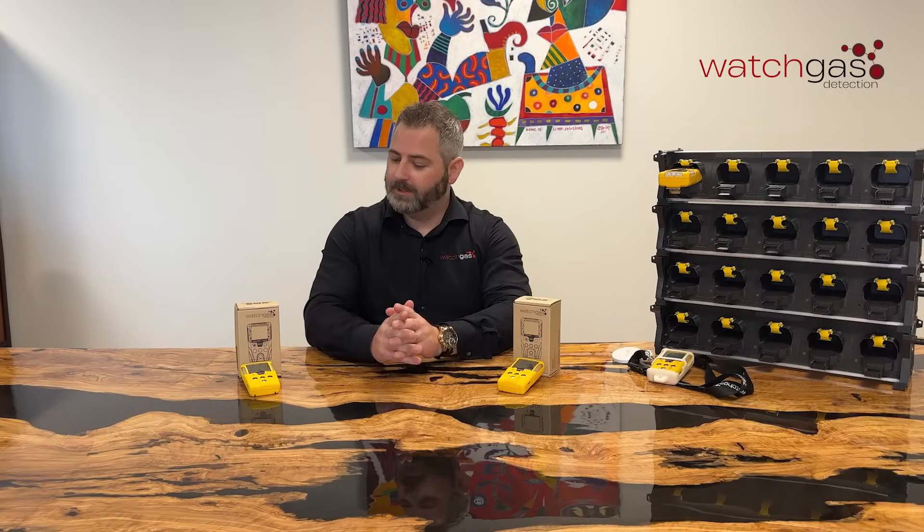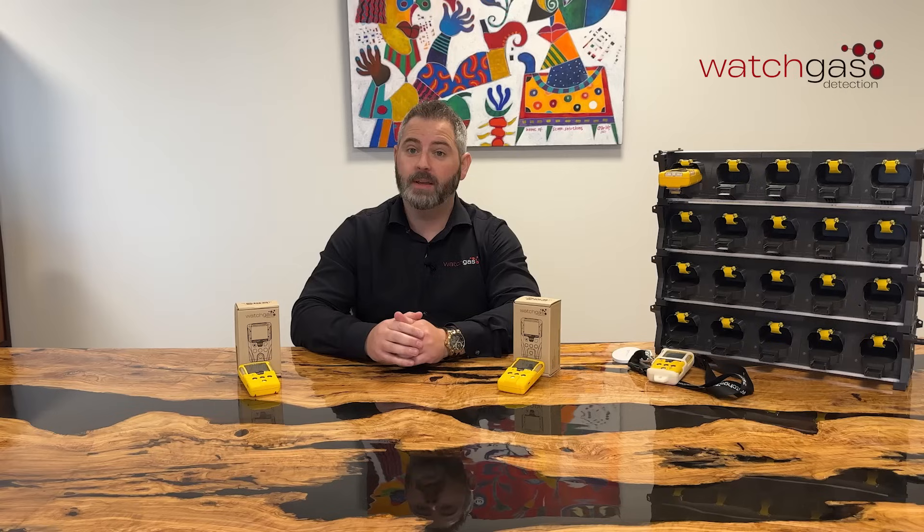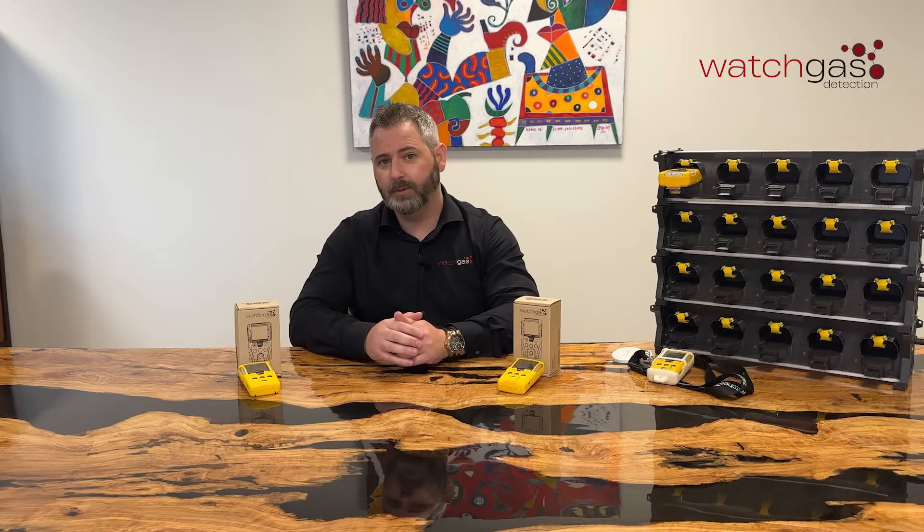Hello, my name's Rick and welcome to another WatchGas video. Today we're going to be looking at our new SST4. It comes in a couple of different versions, so we're just going to be exploring those today, telling you the differences between the two.